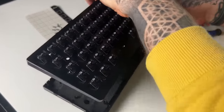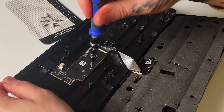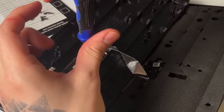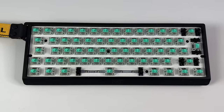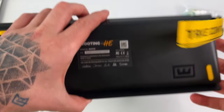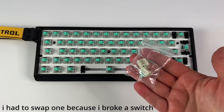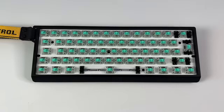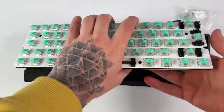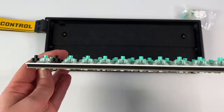For the Razer Huntsman V3 Pro Mini, I had to remove 12 screws from the top case, then three more to detach an additional PCB attached to the bottom. The Wooting 60HE is a great example of simple design — the case is bare bones with no adjustable feet. Taking it apart is incredibly easy and it comes with spare switches for repairs. Despite simple construction, it's done very well, with dampening foam on the case and between the PCB and plate giving it a quality feel.